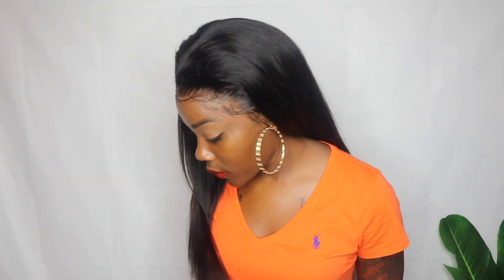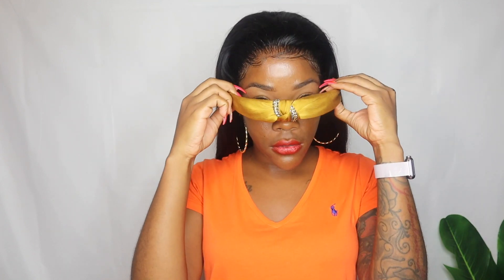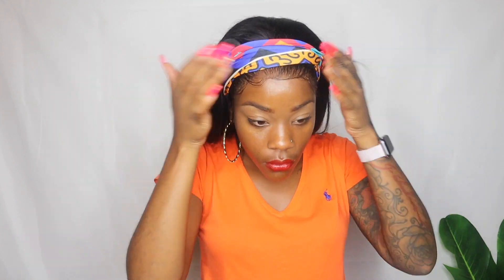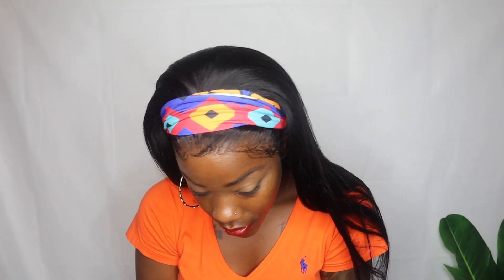Too cute! I also have this headband here — I got this one from Walmart and it was like five dollars. These headbands just do something to me, they look so good. And I also got this one from Rainbow as well — my dog was chewing on this one so it's a little messed up. Super cute though!